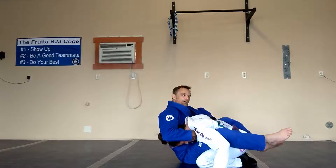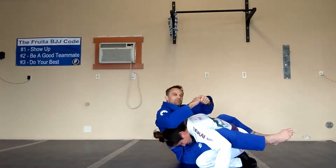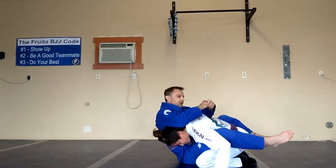This other hand is going to come under her armpit, and then I'm basically going to grab my pinky. I'm just protecting my pinky from them grabbing it to break the grip here.